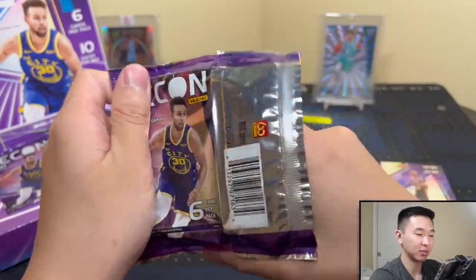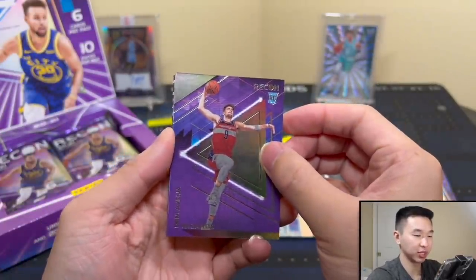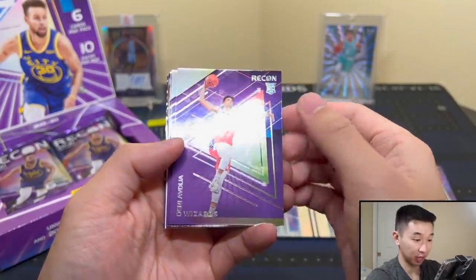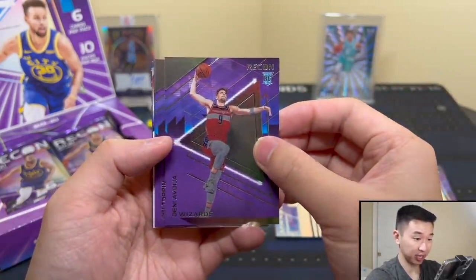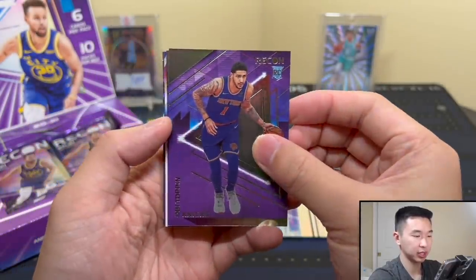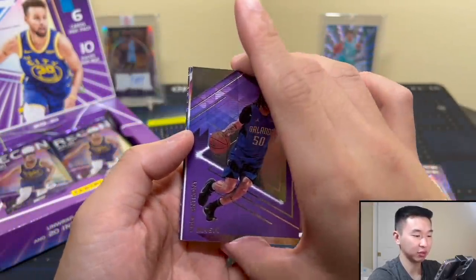I still stand by what I said — let's get caught up before we start releasing all these new products. Flux is supposed to get a product, another Chronicles set is coming, and Chronicles itself is still coming out. Here's Denny Avdija, OB Toppin, and finally some rookies. Cole Anthony too — all of a sudden we went from no rookies to every single rookie.